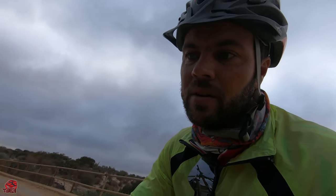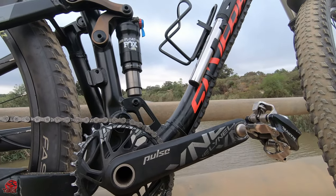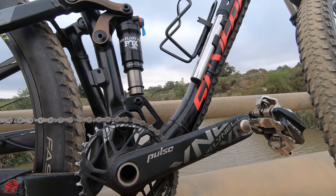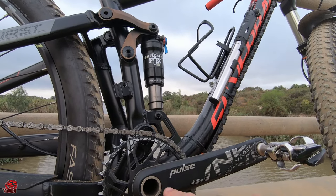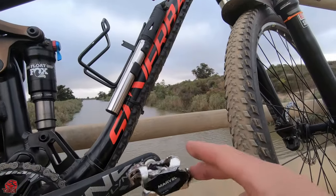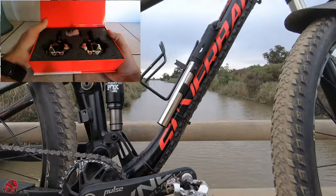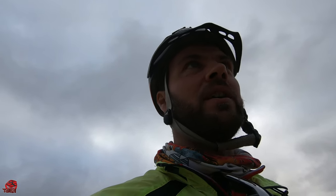My oval chainring and crank setup at the front is from Lyne Components — I don't really know the exact model name but it's Lyne Components, the Pulse. For my clipless pedals, I'm running Marvel Duo Rippers. So that's my bike — I hope you enjoyed it!